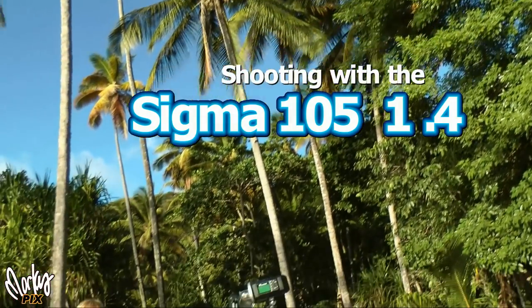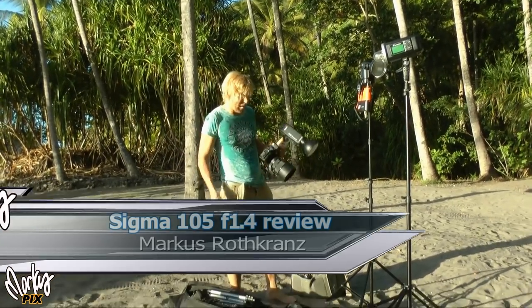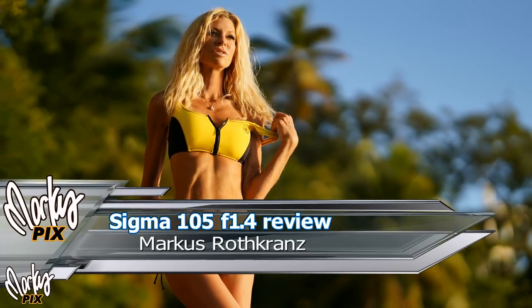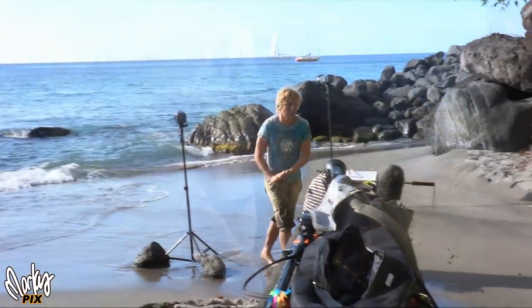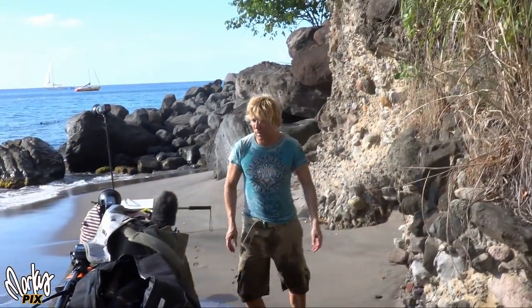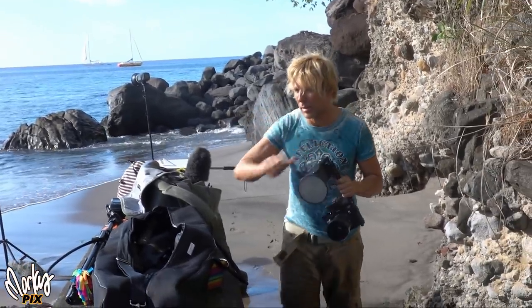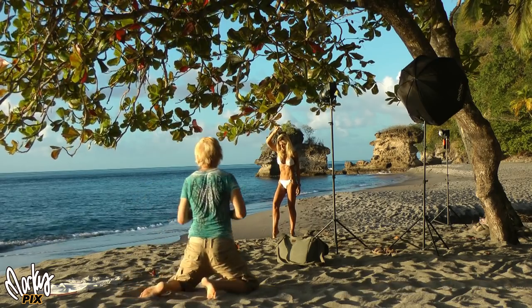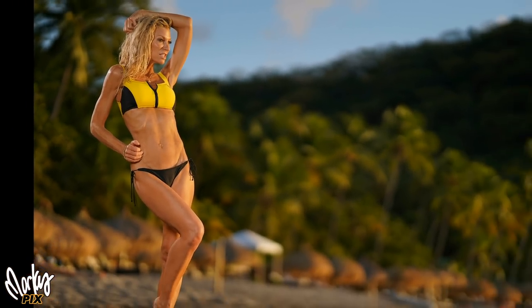Today we're in beautiful St. Lucia doing a bunch of photo shoots, obviously in a beautiful tropical location. And I have with me today my new Sigma 105 1.4. This is a monster lens. This thing is probably the heaviest lens I've ever had. I'm in the field on location — I carry as much stuff as I can but try to keep it lightweight, and this definitely does not match the lightweight category. But it gives a soft, blurry background unlike any other lens I've ever had. It is amazing.